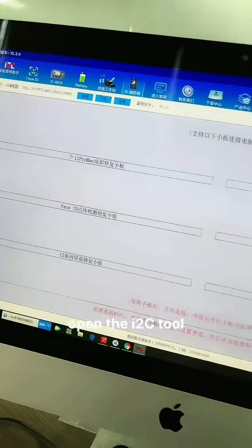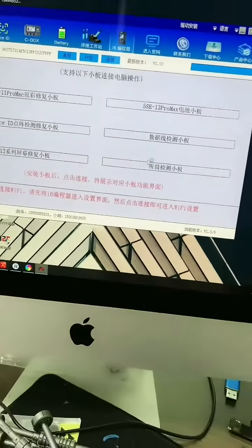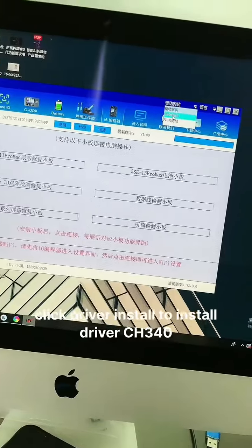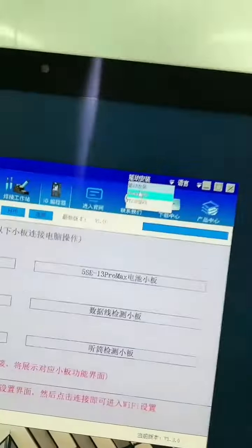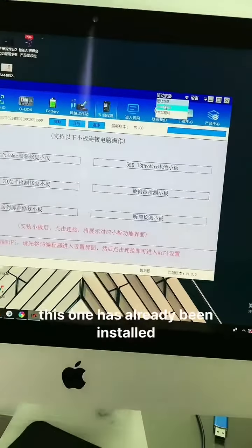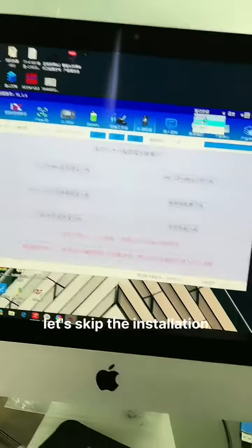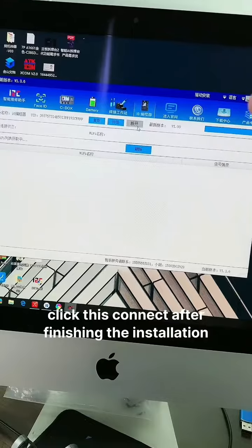Open the i2c tool. The latest version is v1.36. Click 'Driver Install' to install driver CH340. This one has already been installed, so let's skip the installation. Click disconnect after finishing the installation.